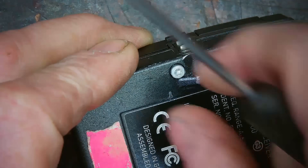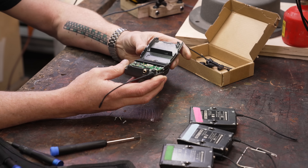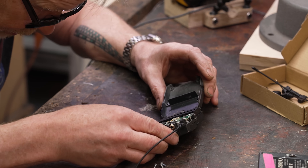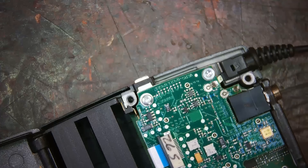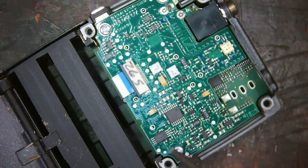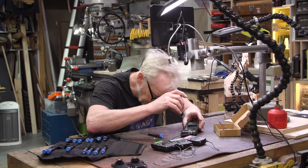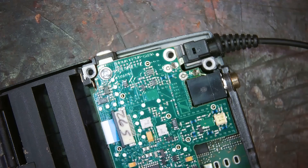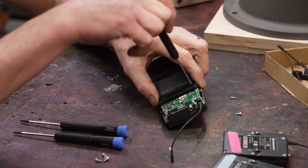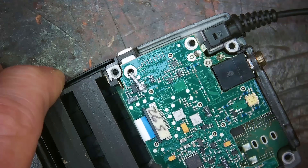There are four screws holding the back on. It's on a little hinge thing — that's wonderful. Now I know that there are three screws holding the back of this on, and they are not all the same length. They actually have a specific layout: one is a slightly different size than the other two. The two bottom screws are a T6, and the upper left is a T7.